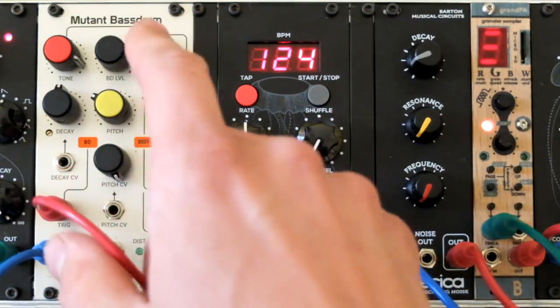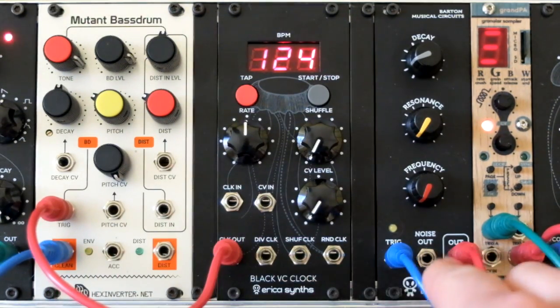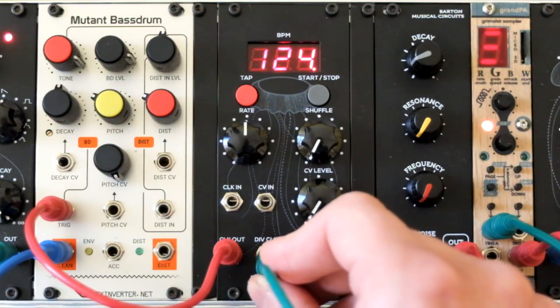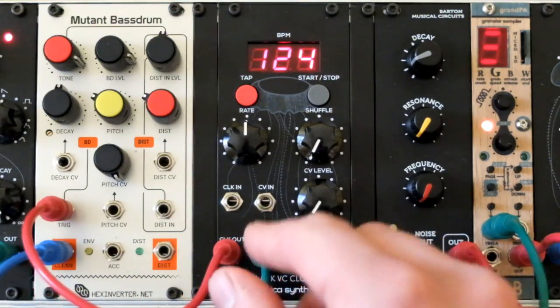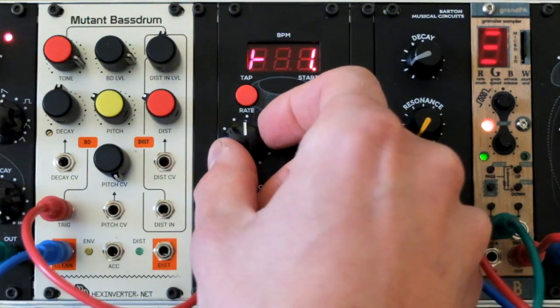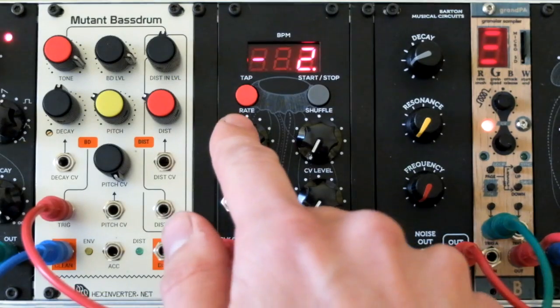I'm sending the clock output to the mute and bass drum module. Now I'll patch the divided clock output to the grandpa module to trigger a clap sound. The output rate for the divided clock out is the same as for the master clock output. I'll push the rate encoder one time so I can set the divided output division rate. Let's set it to minus 2 — it has now divided the signal two times.